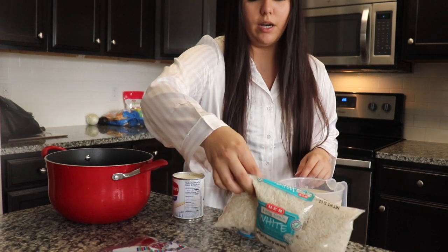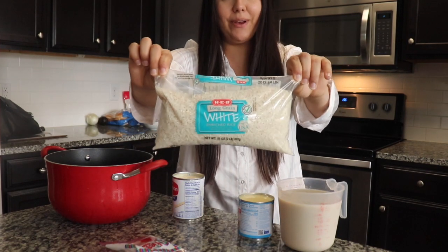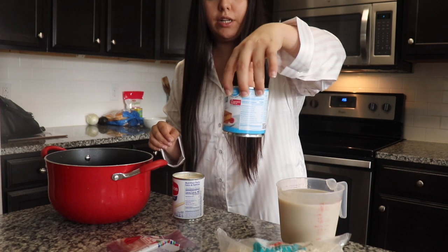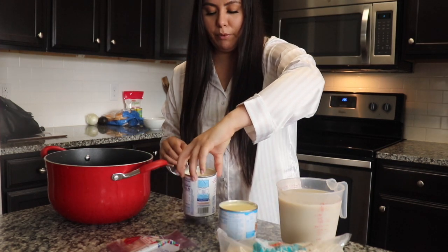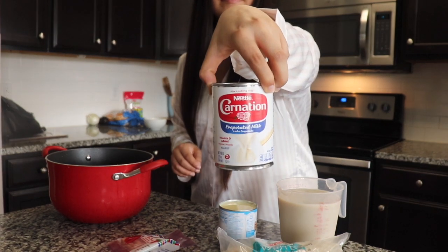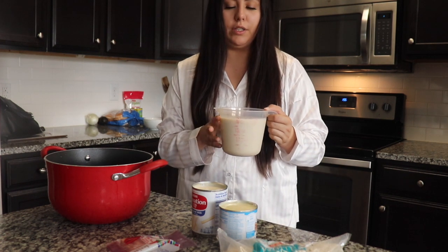Let's get started with the ingredients list. We obviously need some white rice, just one or two sticks of cinnamon, some La Lechera condensed milk, and then some Carnation evaporated milk — this is going to be 12 ounces. And lots of milk; I would say half a gallon or even a little bit more.